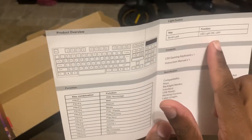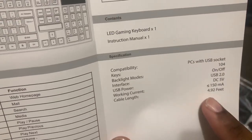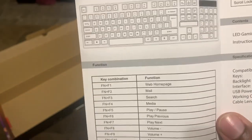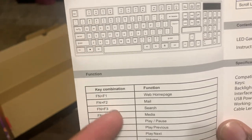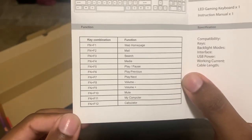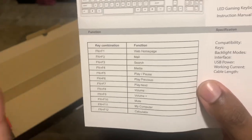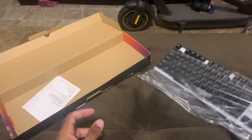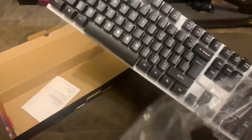You have your scroll lock to turn the light function on and off. Right here we have the compatibility information — that doesn't mean much to most people, but as long as you have a USB socket this should work. You have your function keys which work as mute, volume, and things like that. I'll leave this in the description so you can screenshot the full functionality of this keyboard.